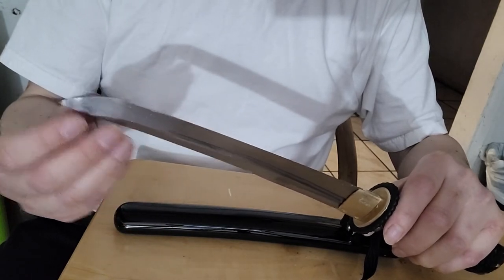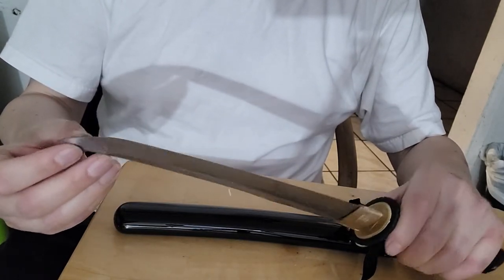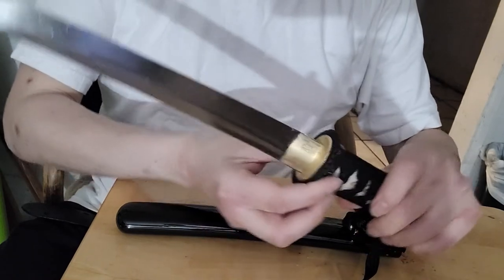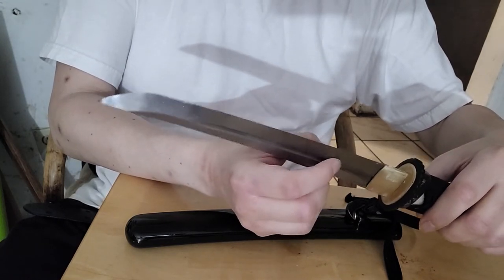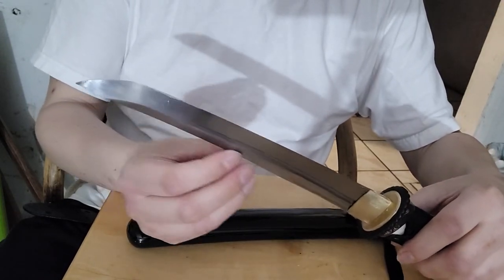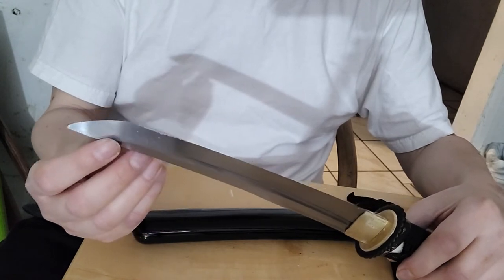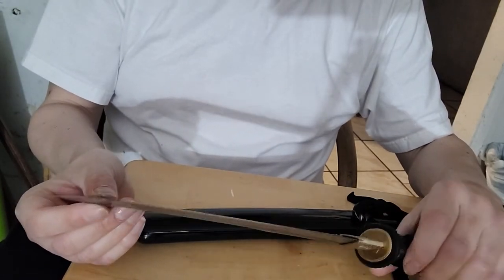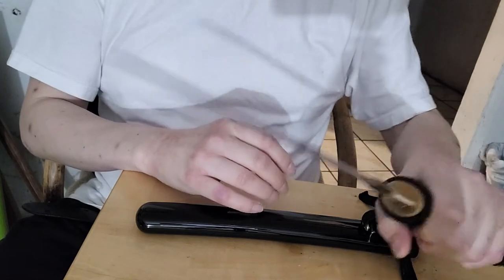It feels like — oh, that's kind of cool — like it's double edged. Oh, it feels really sharp. It has two fullers. Let me see — it has a long fuller and a little short one. Oh, that's pretty cool. There you go. It feels really nice, it feels a nice weight, it doesn't feel heavy. It feels really nice in the hand.